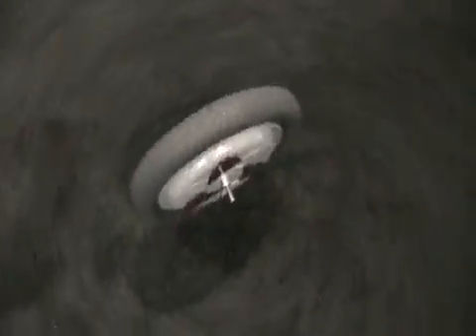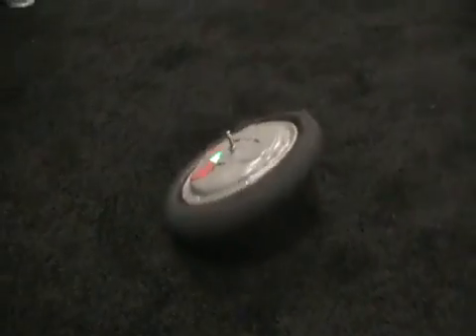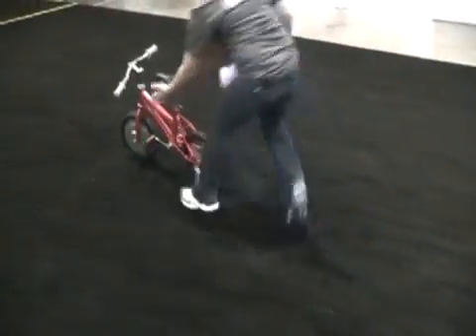It will fall eventually, but by the time it falls, the child can usually figure out what to do with themselves. We've tested it with over 100 kids — they've all learned to ride really fast, really efficiently, and with less crashes.